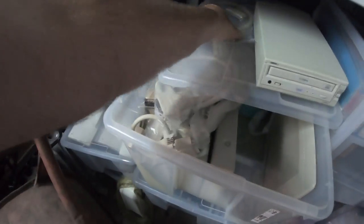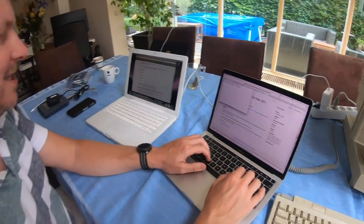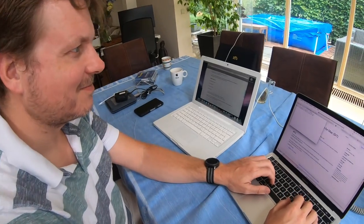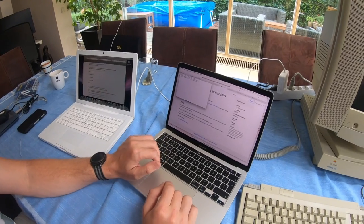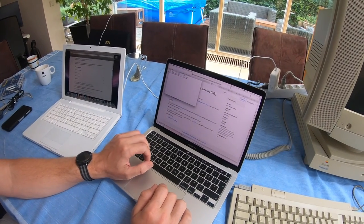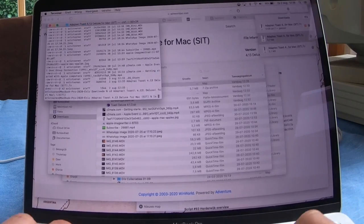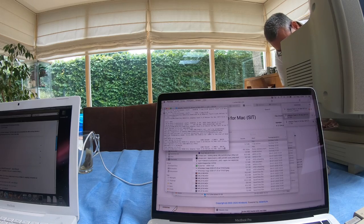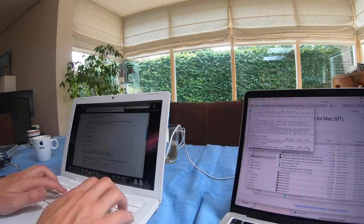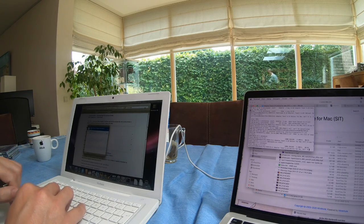The problem is we can't open the 7-zip file we just downloaded on this old Macintosh. We have to transfer the unzipped file somewhere else, and we downloaded the sit file — it's now on the old Mac.